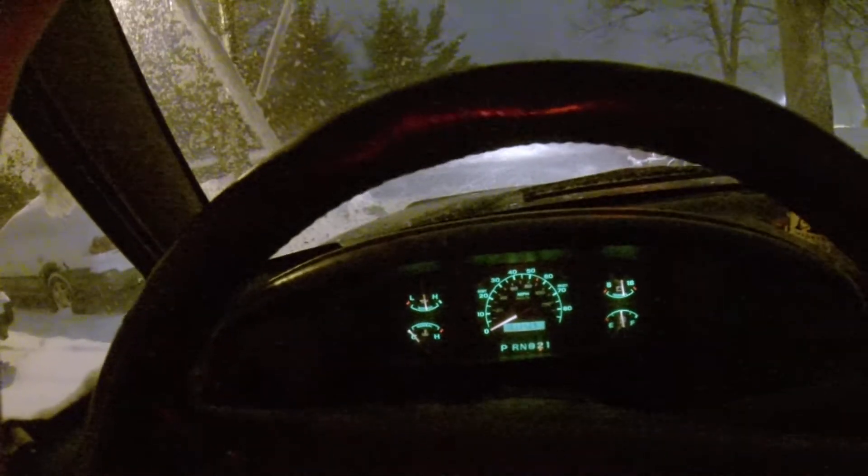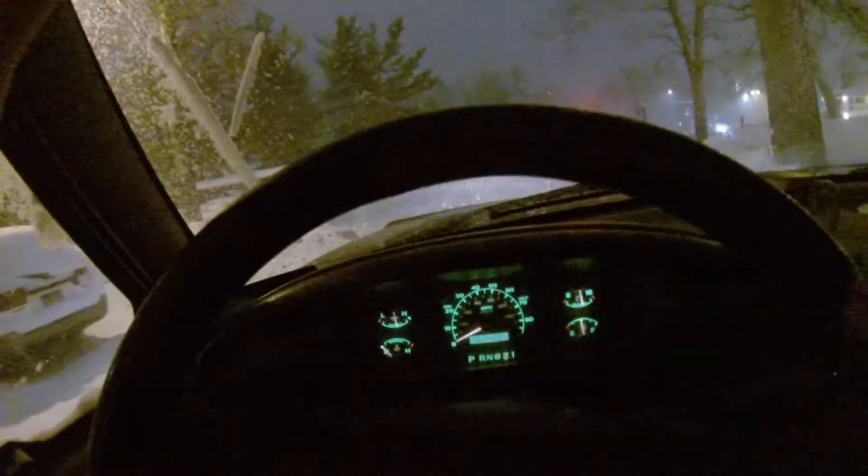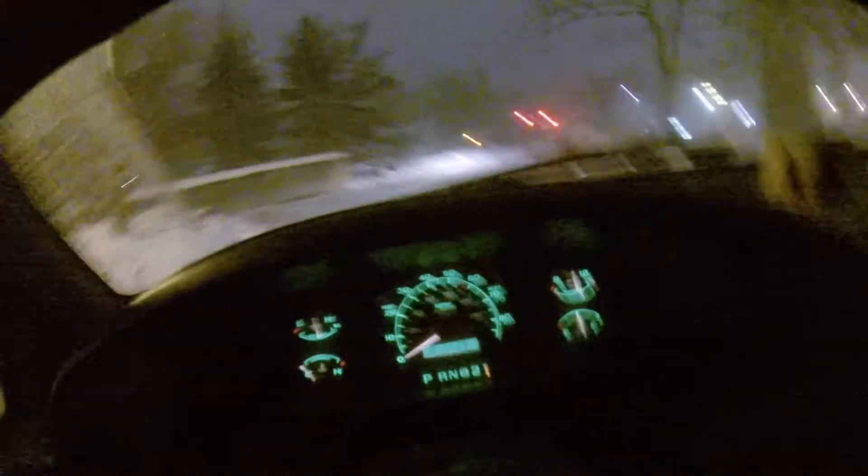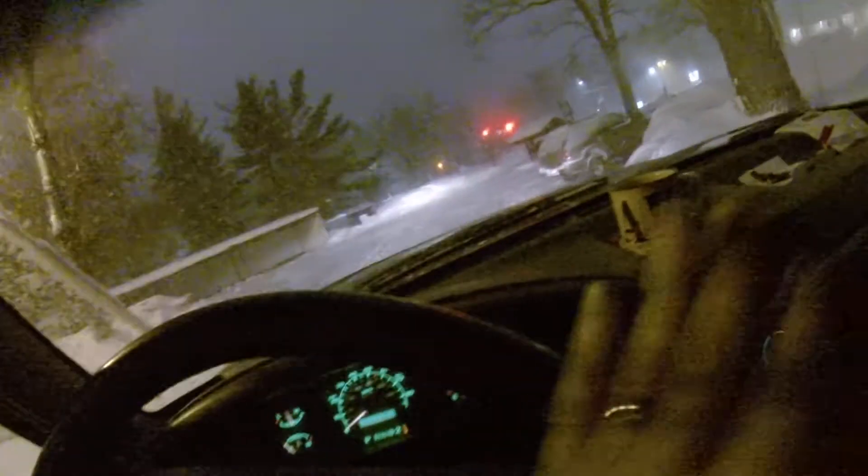Second gear, no problem. First gear. Second gear, no problem. First gear, overdrive — no problems, everything works on the truck. Put it in park, overdrive off.